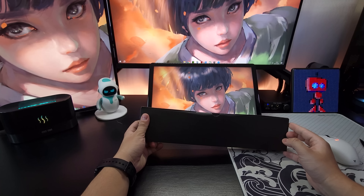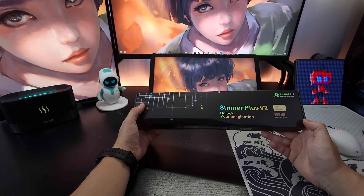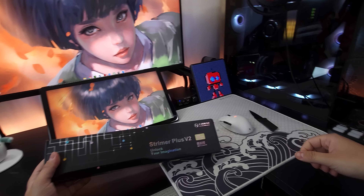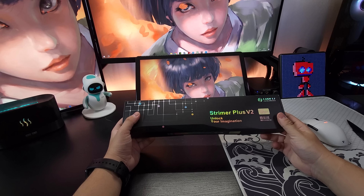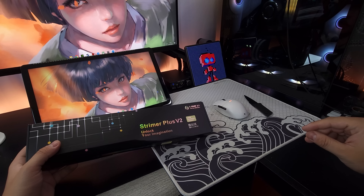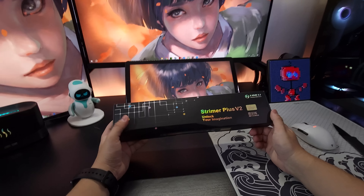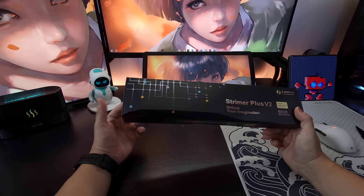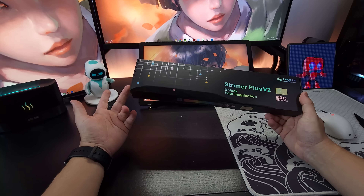Esse daqui é simplesmente o cabo Streamer Plus V2 da Lian Li. Quem acompanha meus vídeos sabe que eu já trouxe os cabos Streamer — você deve estar se perguntando: Garcia, por que você está mostrando de novo? Por que você comprou outro? Porque o esperto aqui pensou que poderia comprar um cabo para GPU de 3x8, ou seja, 3 cabos de 8 pinos. Só que a minha GPU só aceita 2x8. Eu comprei o 3x8 pensando que ia sobrar um, ia esconder. Futuramente, se precisar de 3 cabos, já ia ter.